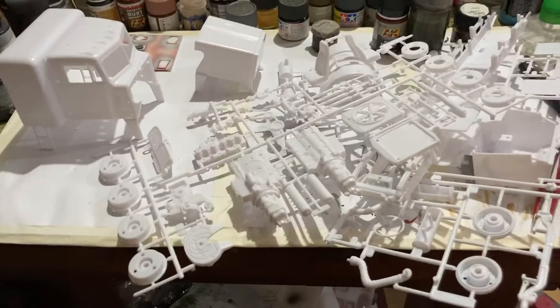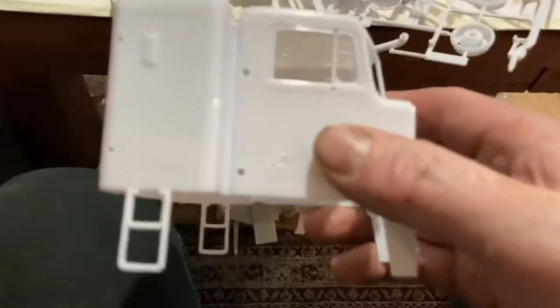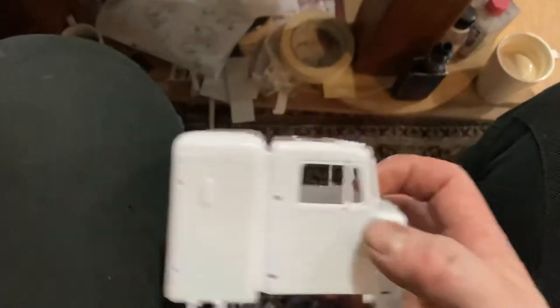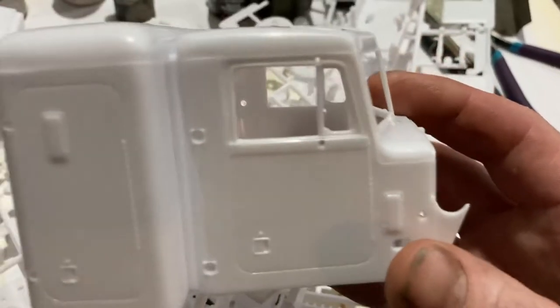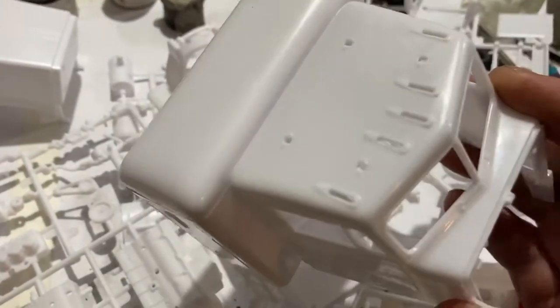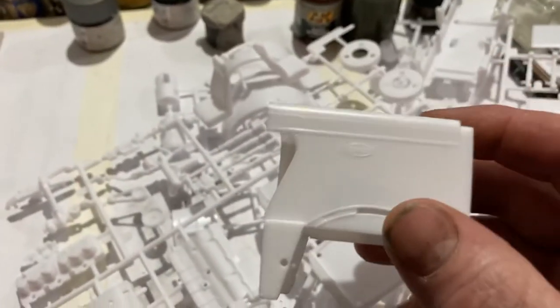He doesn't want it weathered or anything like that — he wants it really nice and clean. Having a quick look, I don't like how the doors are on, and it doesn't look like it's got any windows for the doors. It's got the front windows, but there's enough detail — a few bolts there — enough to work with. I've heard Revell isn't that great, but that's not too bad, I can work with that. I wouldn't like it personally, but the person I'm making it for will love it.